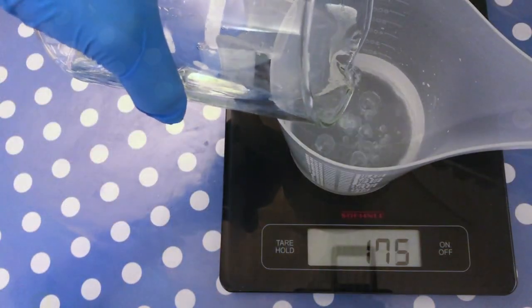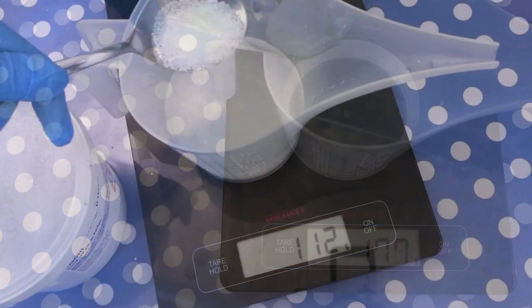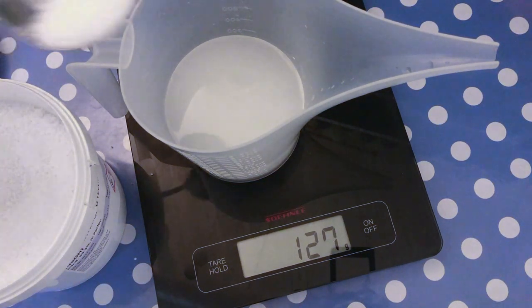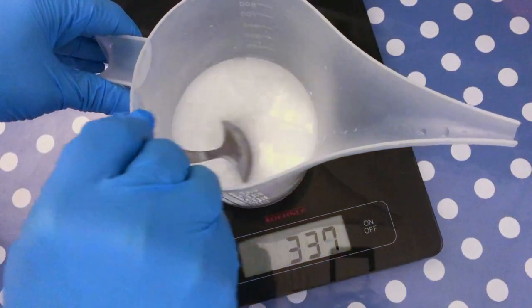Let's measure out the distilled water minus the oat milk that we just prepared before. I add the full amount of lye called for in my recipe and then mix well to dissolve the lye until the lye solution looks clear.